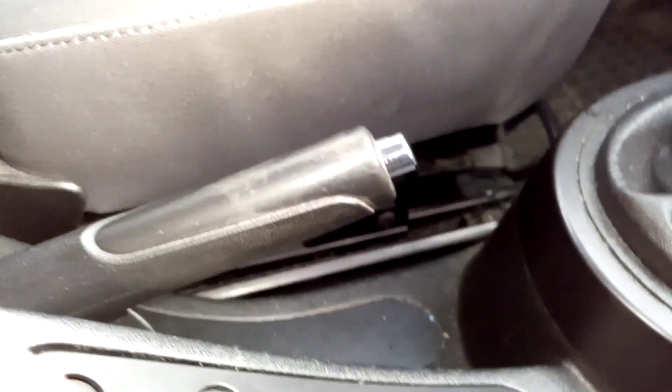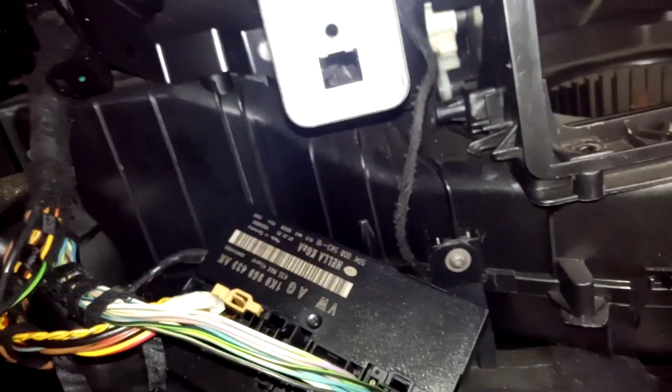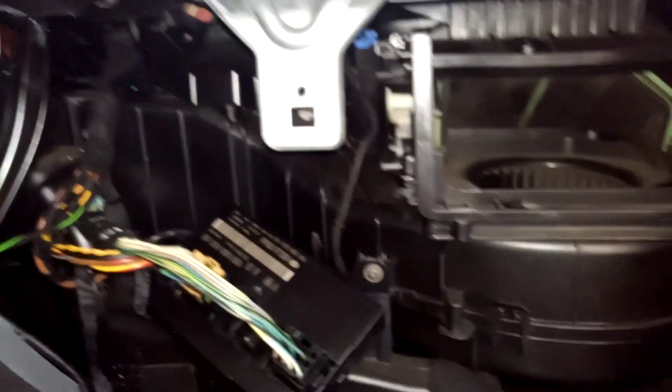I actually have a problem with this one — with the manual lock inside the car. My switch is still working, but I cannot use the manual one. That's why I have to change this module, buy a new one, and put the new one inside.